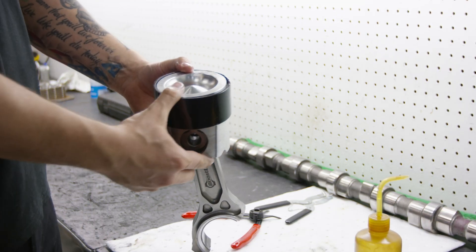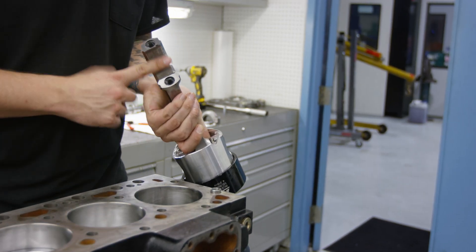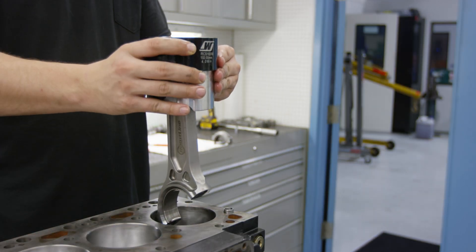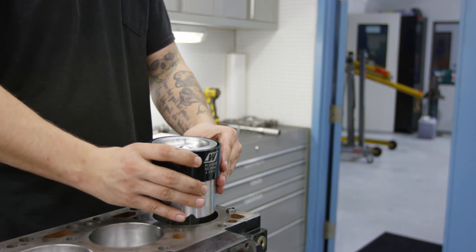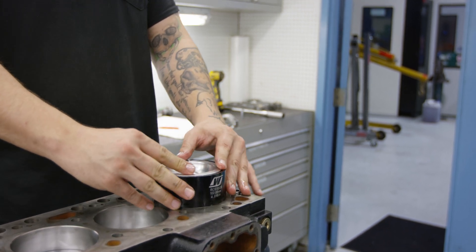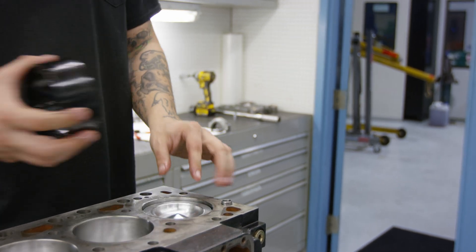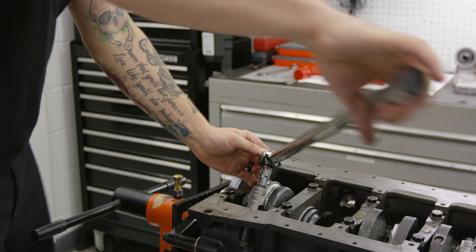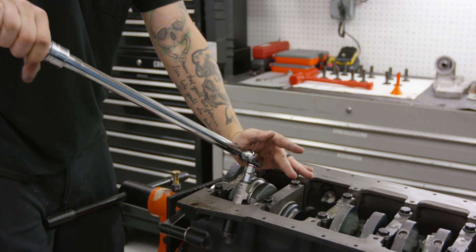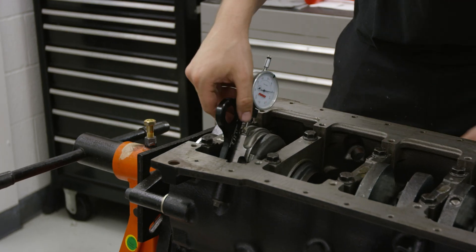The piston and rod assembly is ready to go into the engine, but make sure you apply assembly lube to the rod bearing, crankshaft rod journal, and cylinder bore prior to installing. Carefully lower the piston and rod assembly into the cylinder bore — the proper ring compressor sleeve should allow you to easily slide the piston into the bore. Install the rod cap and torque the rod bolts to 135 foot-pounds, or the adjusted torque value for your torque wrench that was found with the stretch gauge in the prior steps. It's a good idea to recheck the stretch value once assembled.